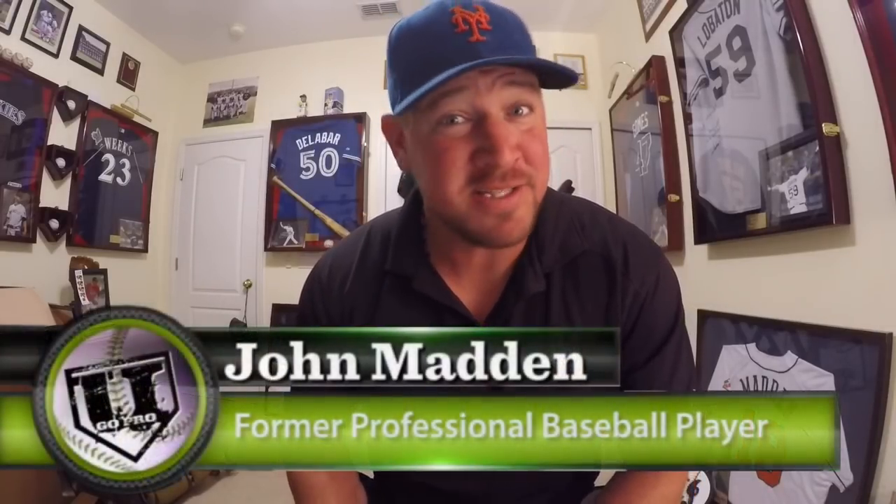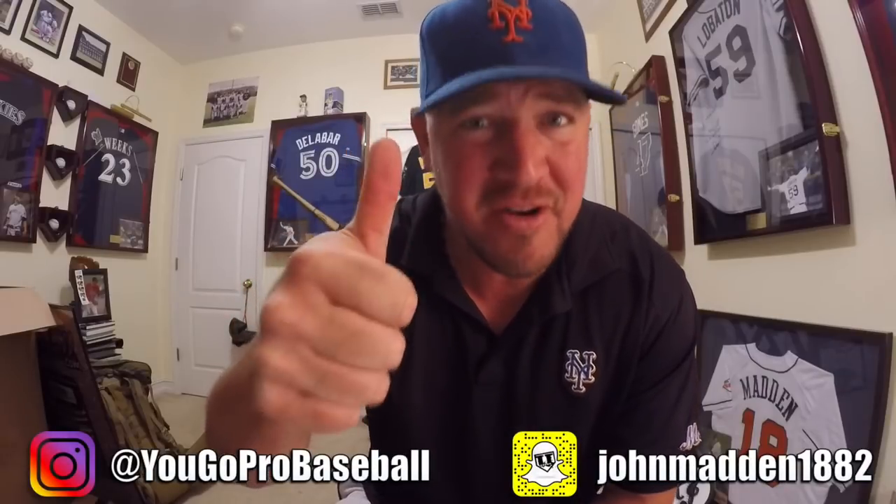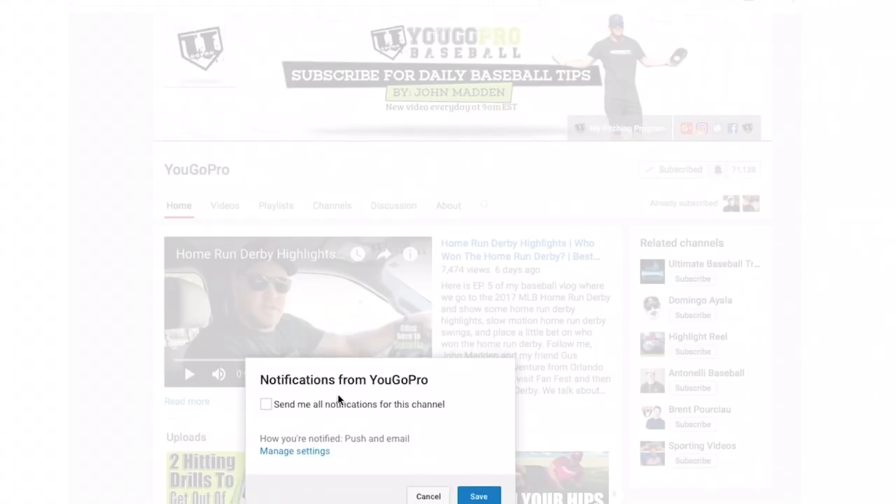Hey Coach Madden, my name is Brian Ochoa. I'm from Phoenix, Arizona. Now that winter's here, I wanted to know if there were any hand-eye coordination drills we can work on even though it's still dark outside. Brian, thank you so much for that question. Before I give you the answer, go ahead and give me the thumbs up if you think hand-eye coordination is very important for baseball. And hit that subscribe button with the bell notification if you're serious about becoming a better baseball player.